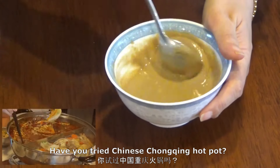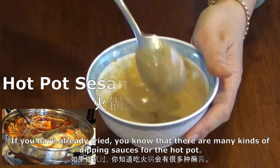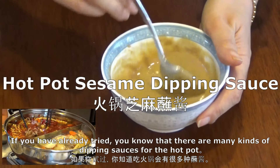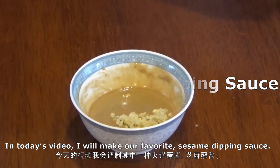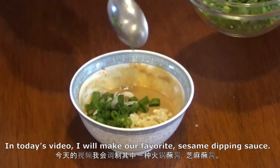Have you tried Chinese Chongqing hot pot? If you have already tried, you know that there are many kinds of dipping sauces for the hot pot. In today's video I will make our favorite sesame dipping sauce.